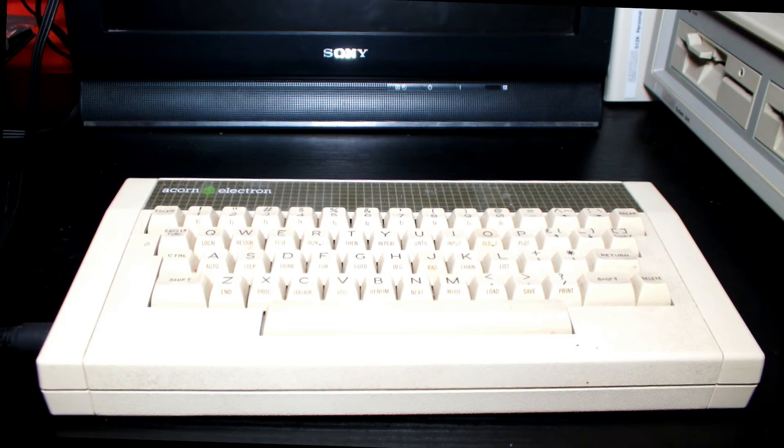It had a text mode of up to 80 columns and a high resolution of 640 by 256 pixels with two colours. The ULA was the chip that enabled the Electron to do these modes and handled the sound, because the ULA itself handled the graphics, the video display, and the I/O communications on this machine.